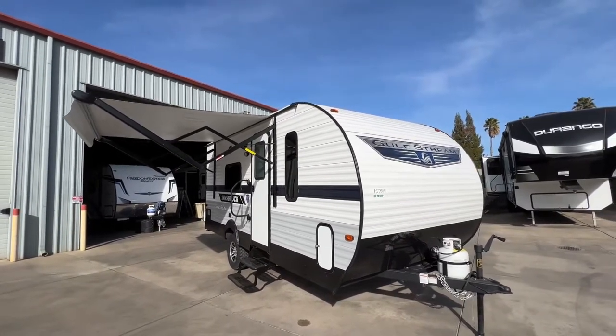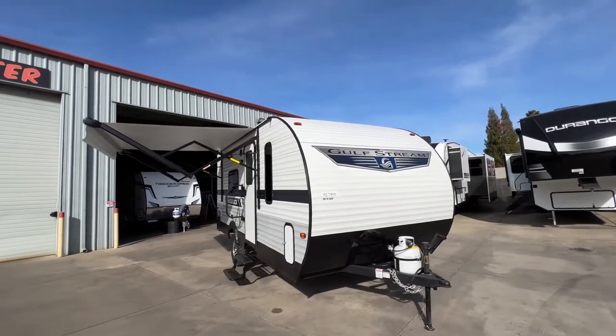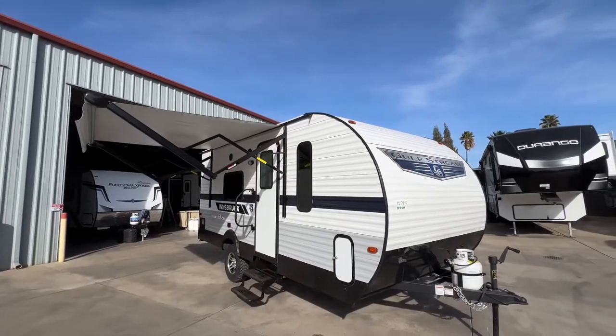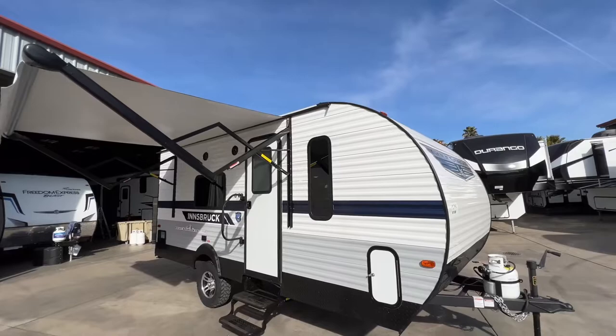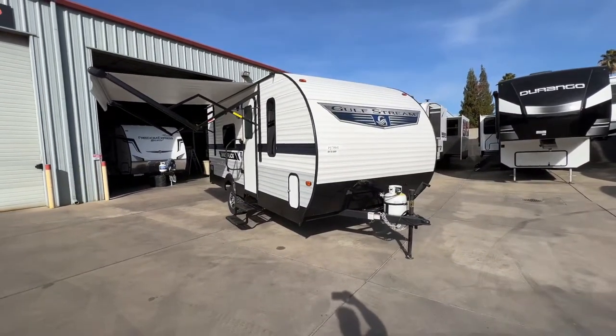Let's jump right into some specs. We are 20 feet 11 inches in overall length, weighed just under 3,000 pounds unloaded, with a GVW of 3,850 pounds. We haul 30 gallons of fresh water, 36 gallons of gray, 36 gallons of black. We have a 6-gallon gas and electric water heater, and we have comfortable sleeping for up to 4 people.